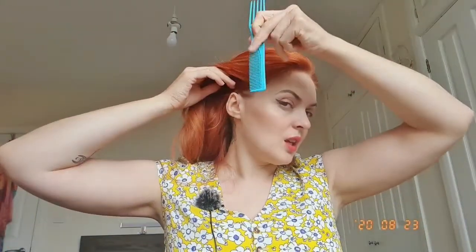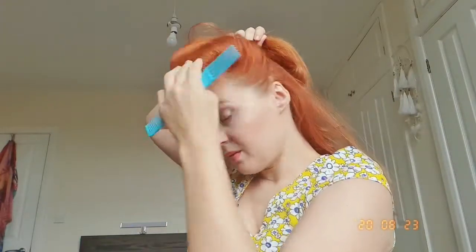Step number one — it's very simple: ear to ear. So I'm just starting here like this and here also like this, and now I'm just combing it backwards. I have a bit of a section of hair coming up in the front, so I'm also going to do a little brush through the rest of my hair.